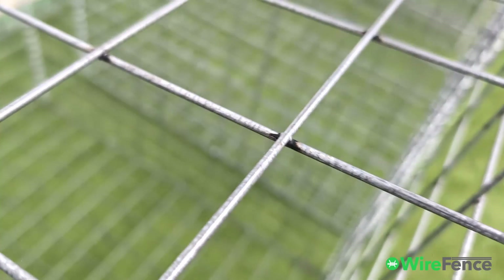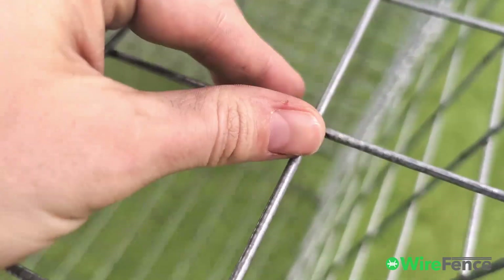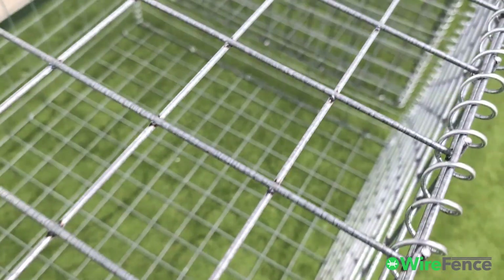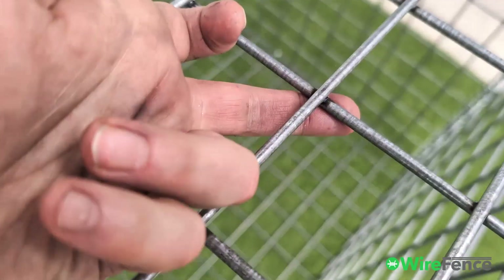This is the three millimeter wire. I'll give you an idea of what it looks like next to my fingers, so that's the sort of size. And here's a four millimeter wire, and then the five millimeter wire.